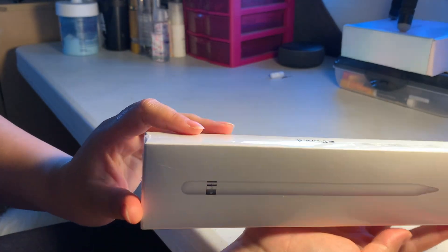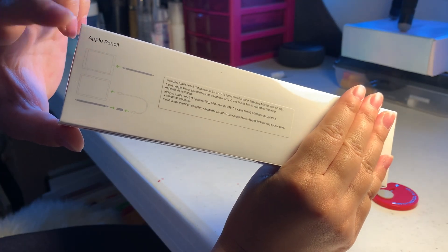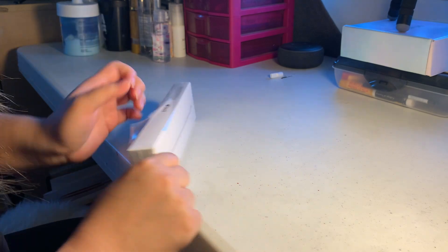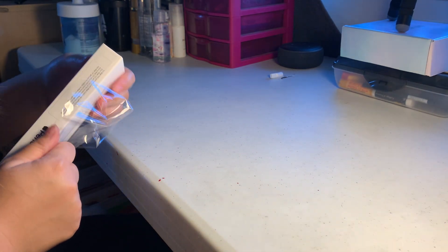Here's a quick tour of the box. You can plug this into the iPad to charge, or you can use a cable instead. I never really bought the real Apple Pencil when I first bought my iPad.